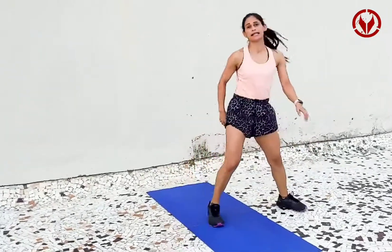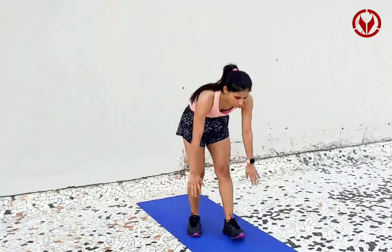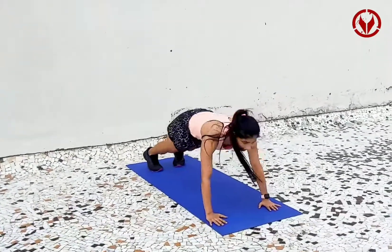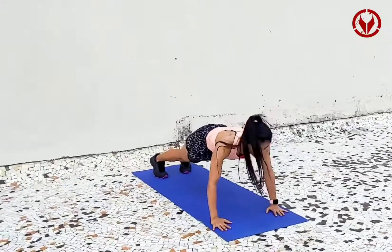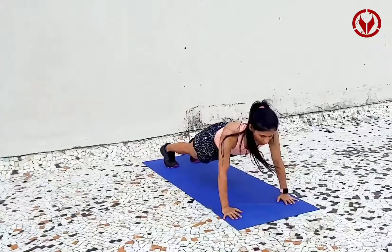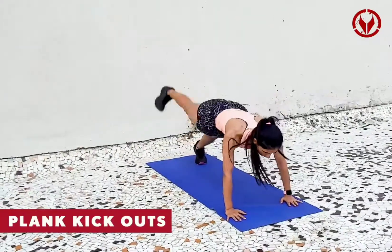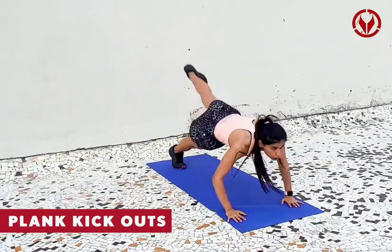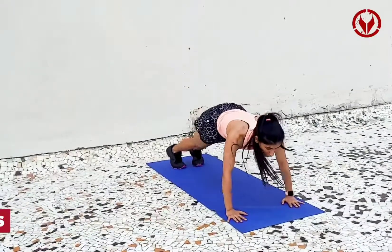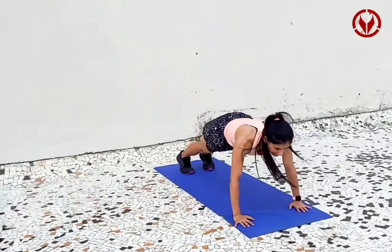The third exercise I'm going to show you is a plank kick out. So you go into plank position. Plank can also be done to do push-ups, but we're going to do a simple plank kick out. One, two, three, four — keep holding.